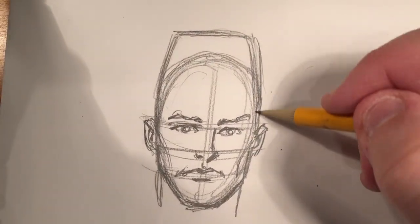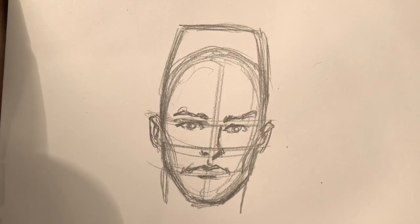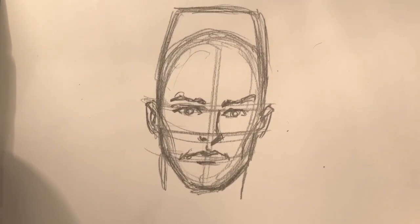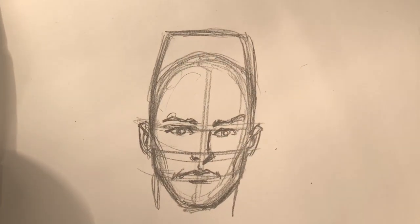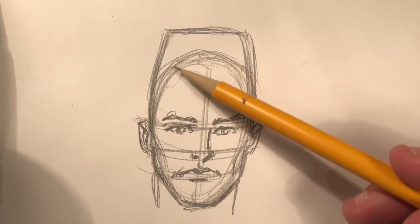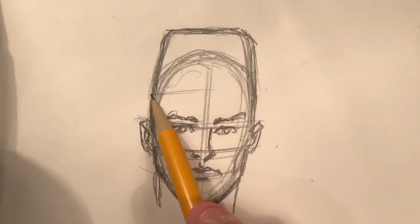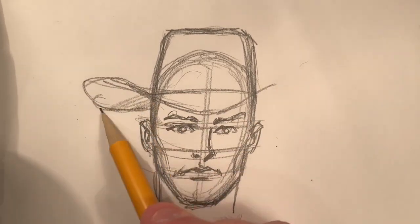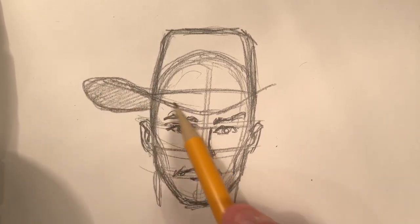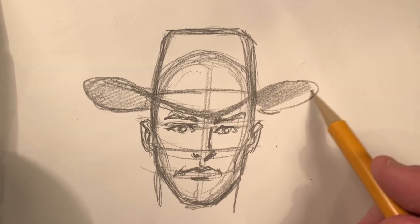This way I can line up the hat with the head so that the hat is actually sitting on that head. Sometimes you see a hat drawn just not in proper proportion with the head, so it ends up looking kind of small and silly — like the person is wearing a little kid's hat. This lines up with his head. Now I'm going to draw the brim. Notice this is the underside of the brim — what's happening on the side and towards the back. The front dips forward, and the other side wraps around like that.